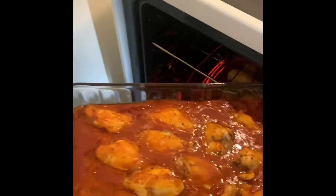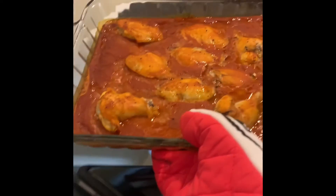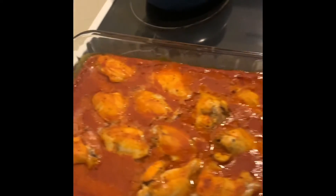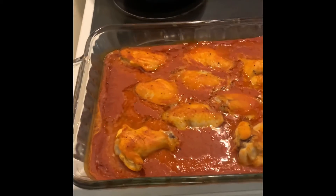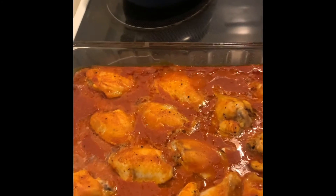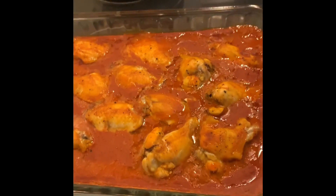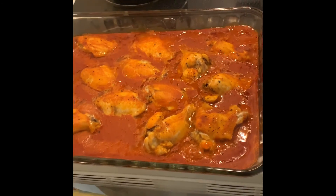All right buddy boys, it's 45 minutes later — let's check out our wings. Oh yeah, that is going to be delicious! Again, very easy to make in just 45 minutes: just a little pepper, some Frank's Red Hot Buffalo, and chicken wings. All right, let's eat!